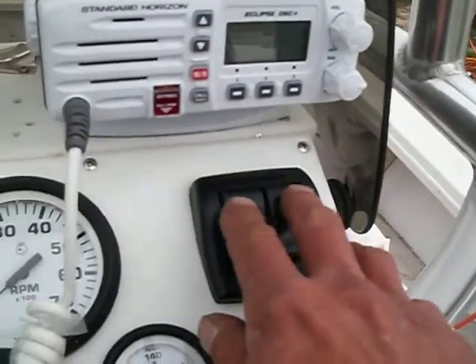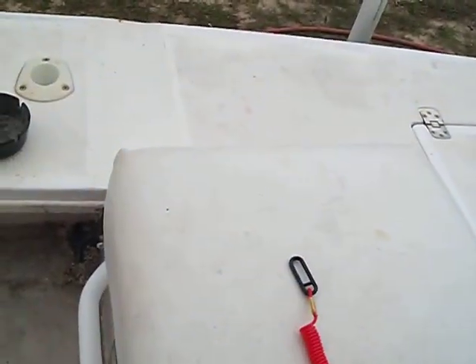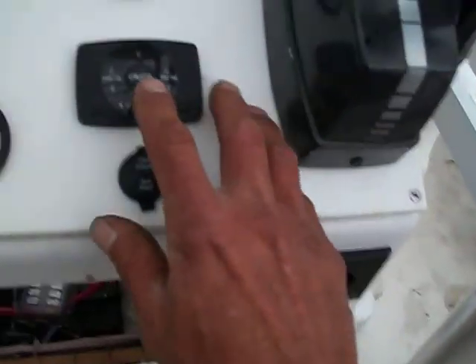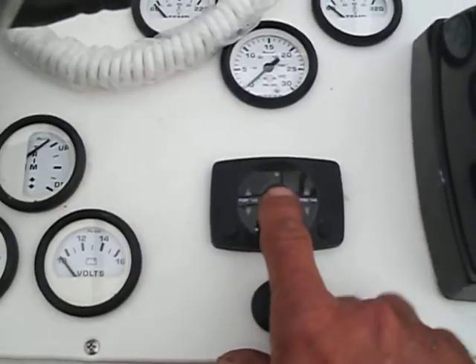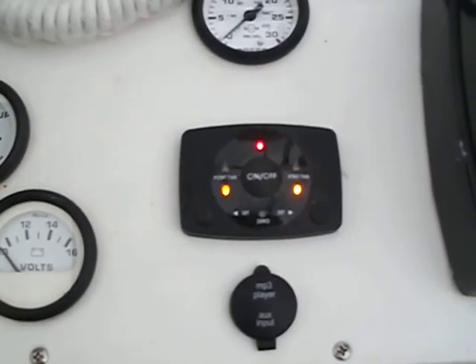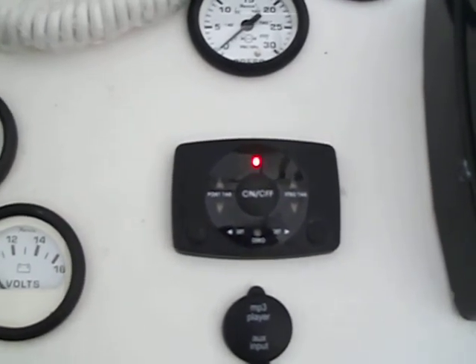Tabs are back in business. You can hear the tabs run — one, two, three. And then we turn this little guy on. They automatically start running because of the bow-up attitude. They'll continue to go. They're going down right now.